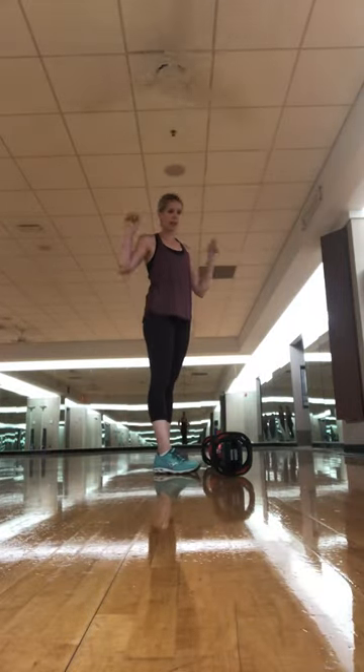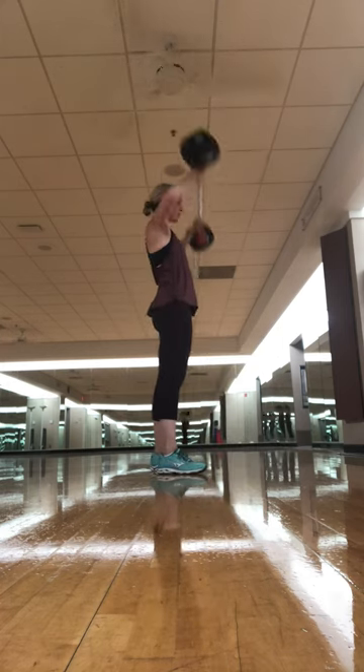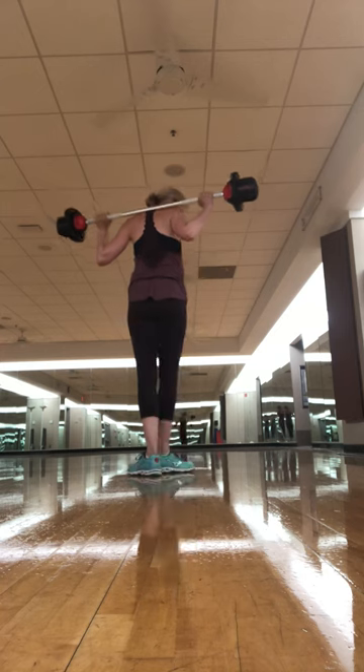We are going to do a back squat. Put the weight on your back — it's going to be kind of in the middle of your shoulders.